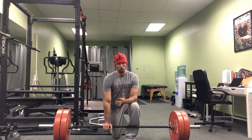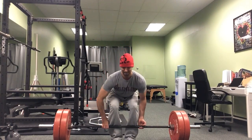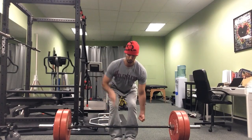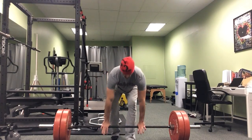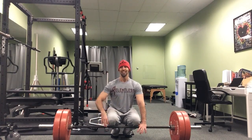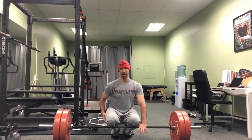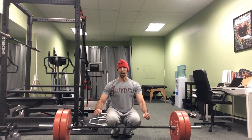So number one, when we set up, we want to make sure our elbows are locked out. When we pull the weight, it's not yanking it off the ground — we're putting force into the ground, we're pushing into the ground to pull the weight up. With regards to actually pulling tension out of the bar, that's just a fancy way of saying getting tension in your lats, getting tension in the hamstrings, getting your weight back, bending the bar before you pull it. And that way we're ensuring proper tension.